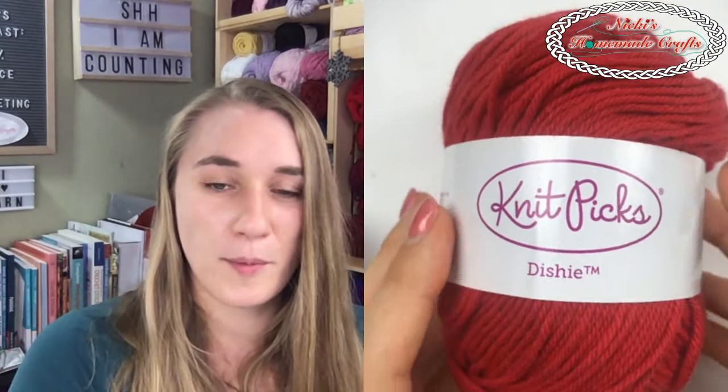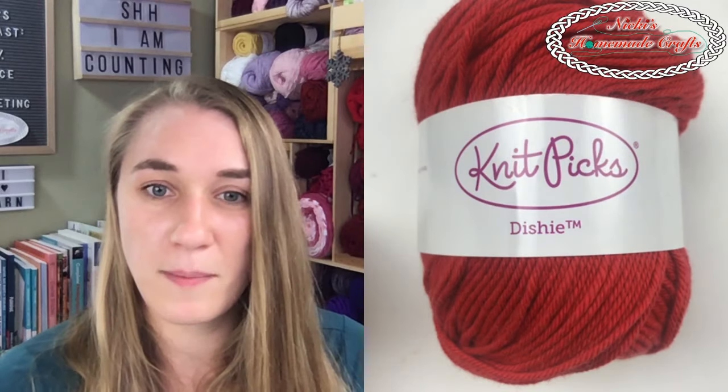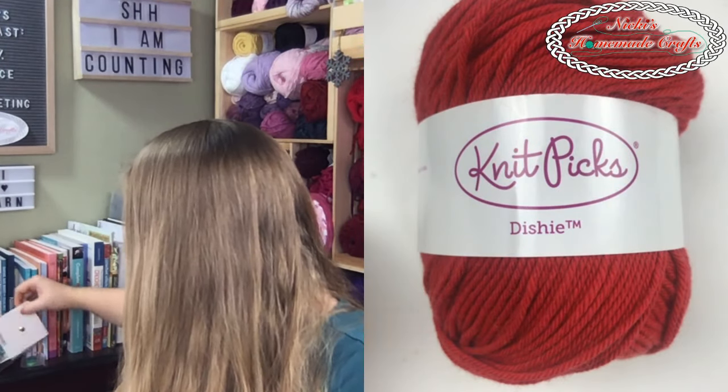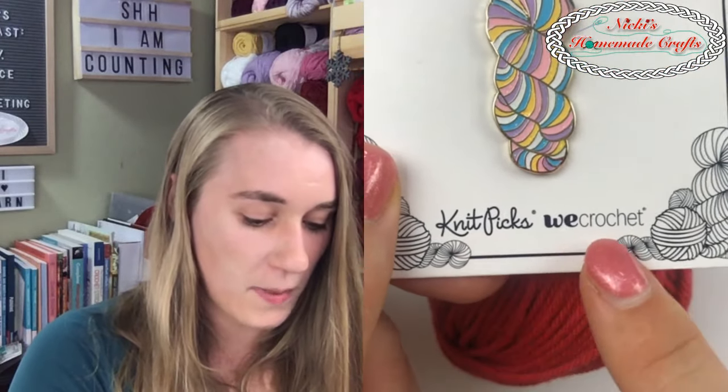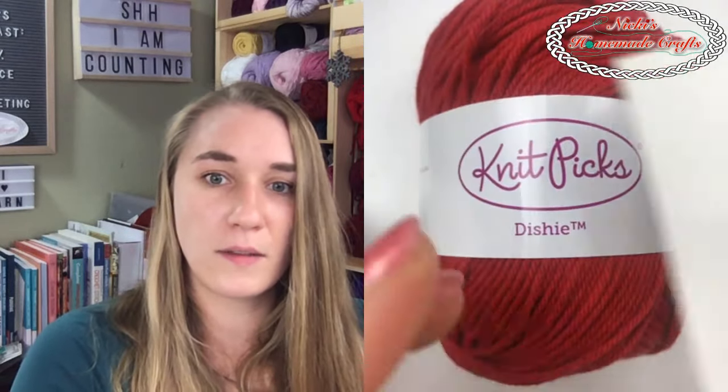Do you want to see the yarn one more time? Here - this is the Dishy yarn we're talking about, made by We Crochet and Knit Picks. You can see on the little tag right here it says Knit Picks and We Crochet. And by the way, this is an adorable little animal pin on it - it's really sturdy, easy to put on something, and gorgeous. So you can see that Knit Picks and We Crochet work together. We Crochet is at wecrochet.com.